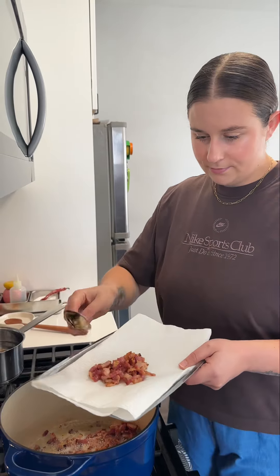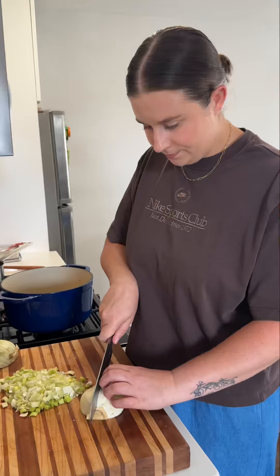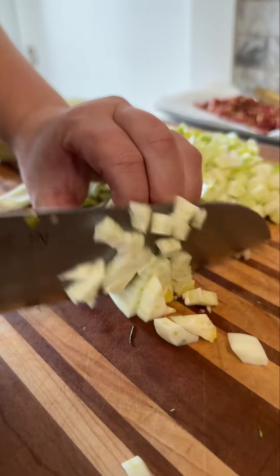I start by rendering off a bunch of bacon, removing it from the pan, and then just setting it aside. You want it to be nice and crispy. We're going to come back to that later.